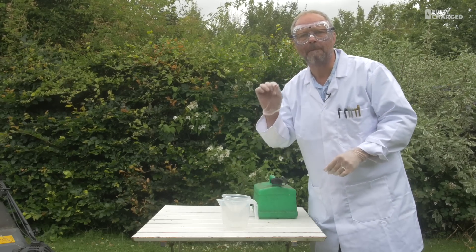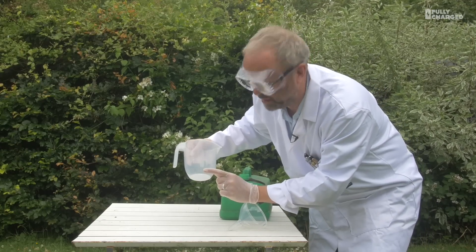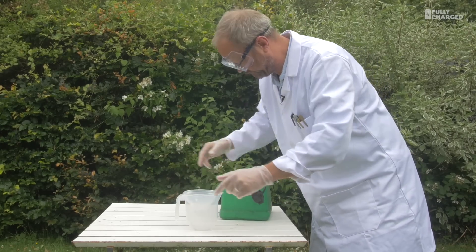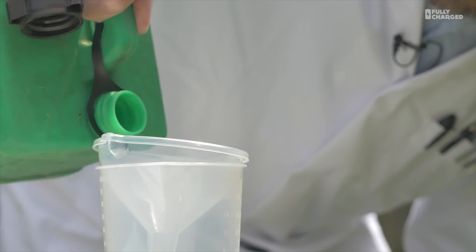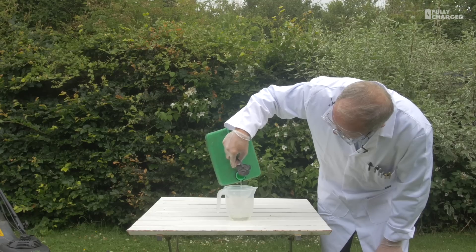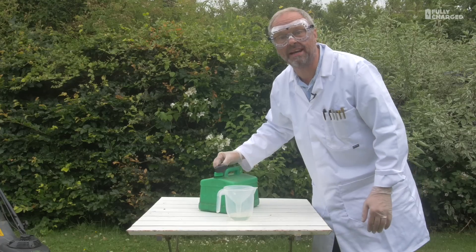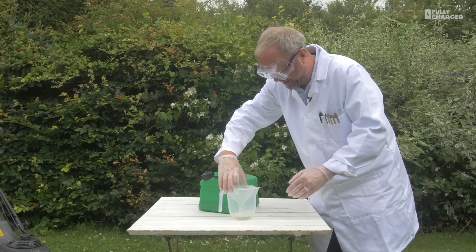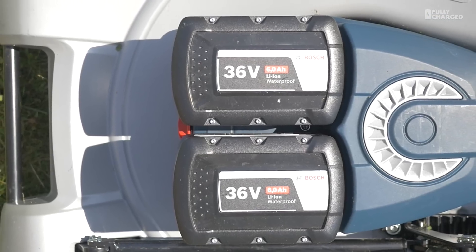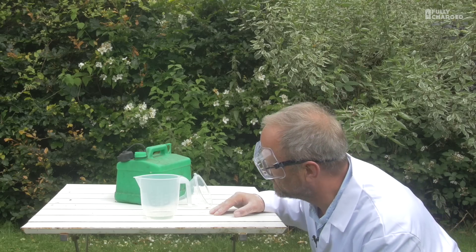I'm going to measure out 56 millilitres of petrol. 100 millilitres is right down there on this measuring cylinder. So we've got to do about half of that. I'll be generous — I'm going to err on the side of not caution. Also, what's amazing is this fluid is millions of years old. So that is about — oh my God, that's 100 millilitres, that's too much. I'll put some of that back. So that's 50 to 60 millilitres — the energy equivalent of the two batteries on the Bosch mower.